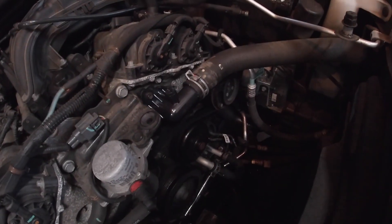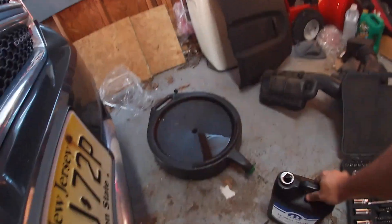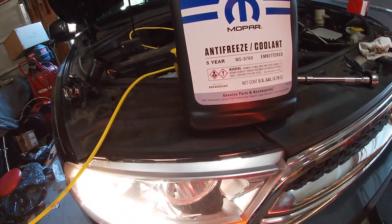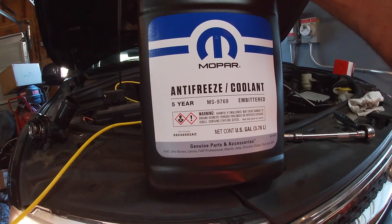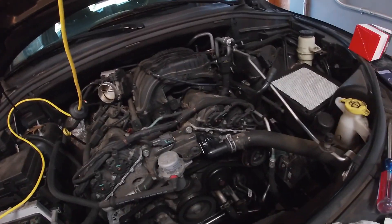It doesn't look like there are any leaks — looks good. The coolant level I did fill up to the full line. This is the coolant I used — from my 2012 3.6-liter. You do have to check the part numbers. The one I found matched up with the 5-year, 60,000-mile coolant. They also have a 10-year, 100,000-mile coolant but that part number is different. We'll see once it heats up if we're good to go.